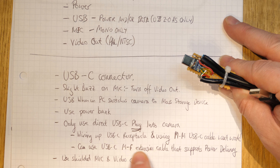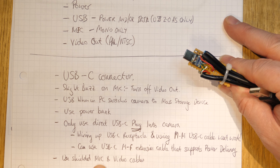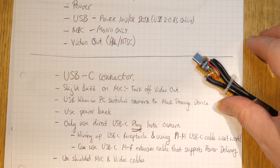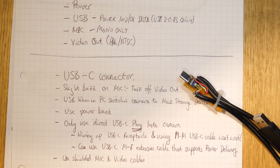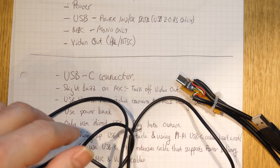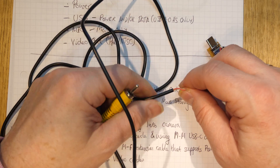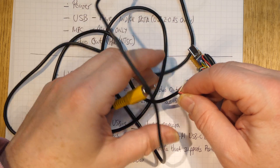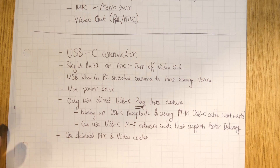You must use shielded microphone and video cables, otherwise the buzzing will be interminable. I made the mistake of taking apart an unshielded video cable — it literally just had a white and red wire with no shield — and the video quality was rubbish with lots of hum on the microphone.